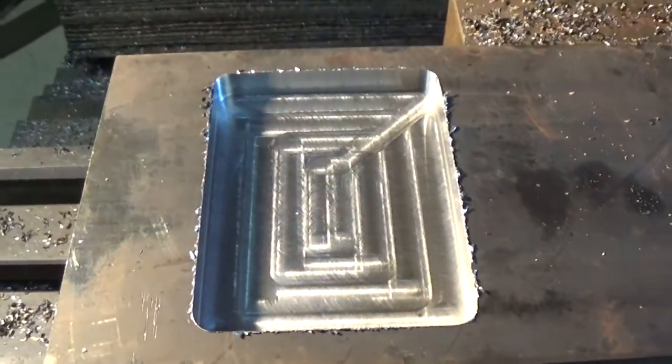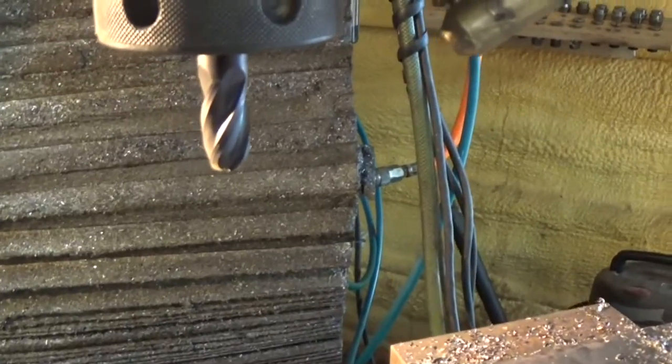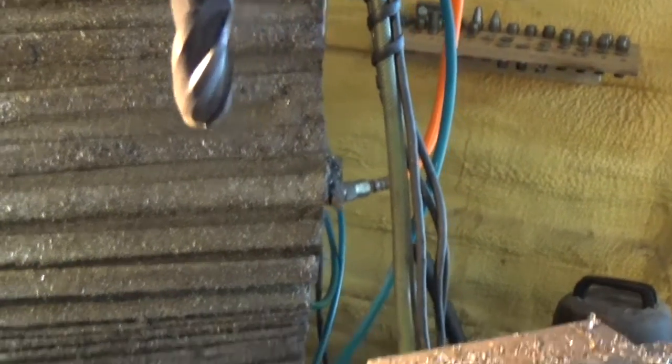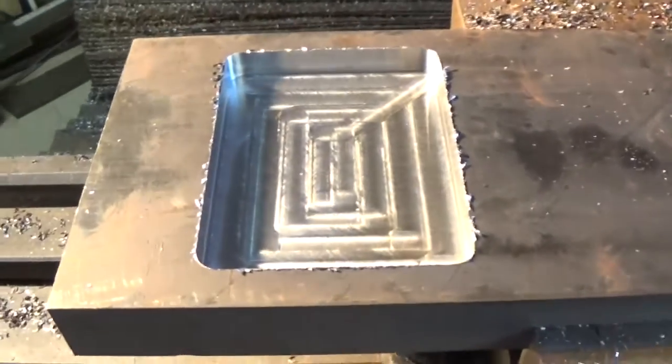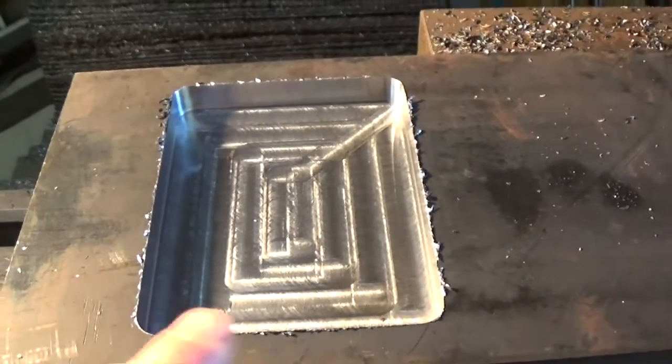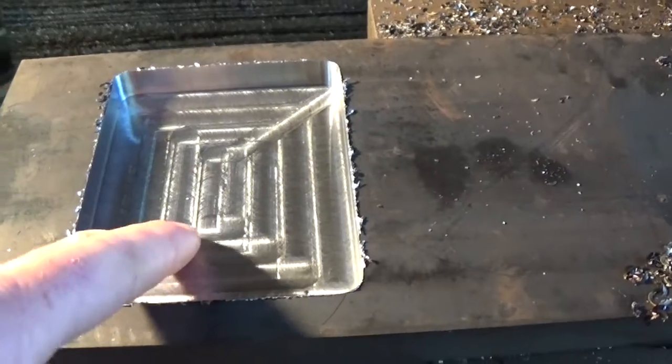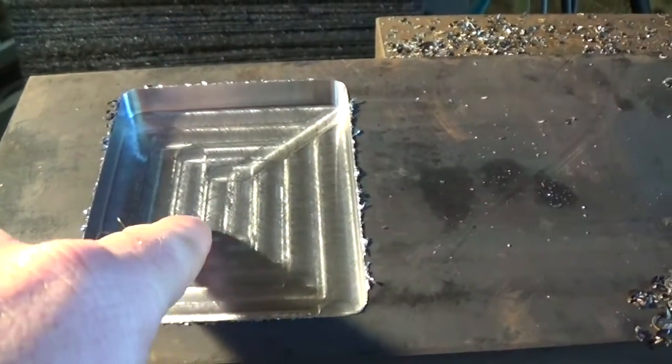We got that all roughed out. Next thing I did was I loaded a half inch ball end mill in there and I'm going to program this to just take about five thousandths at a time, take about three thousandths more down, and we're going to try to get all the cutter lines out of this and make this mold nice and smooth.